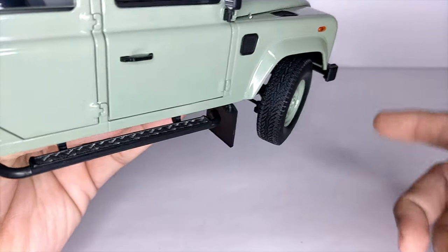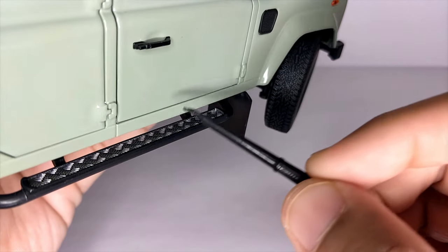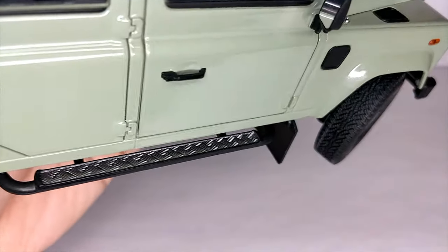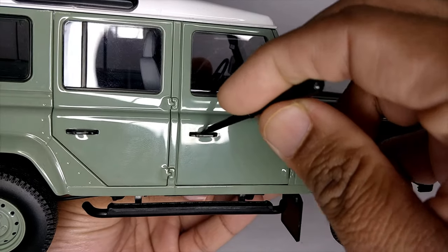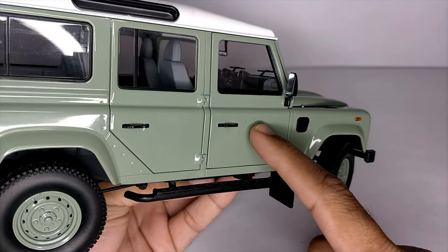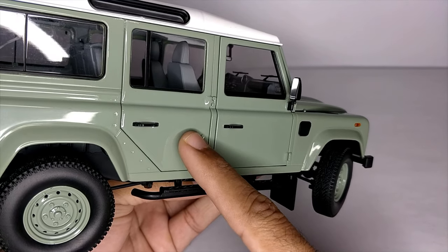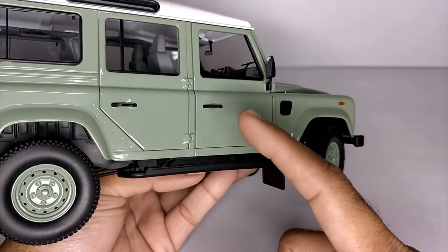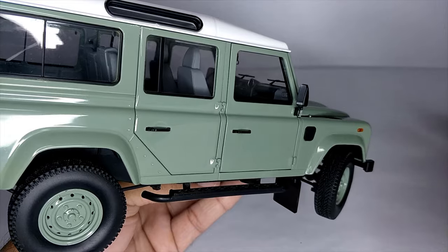The steel wheels also have a mud flap which is a bit flexible — it's plastic. On the side we have a side step so people can step on it to get into the car. It's finished in chrome — very authentic looking and nicely done. The door handles are basic like in the real car. The rear door doesn't open; only the front door opens. If you want rear door opening you'd have to go for Almost Real, which is pretty expensive.